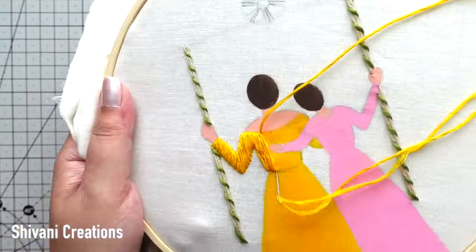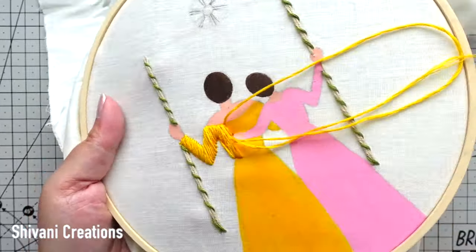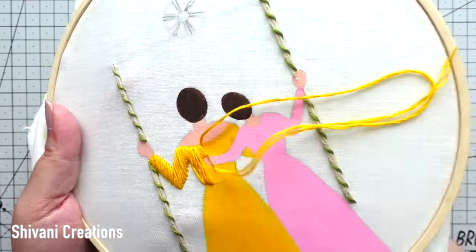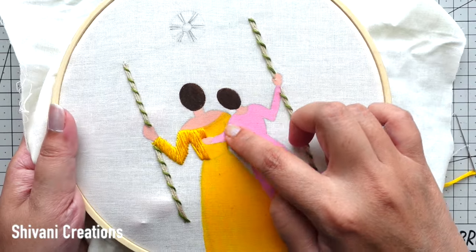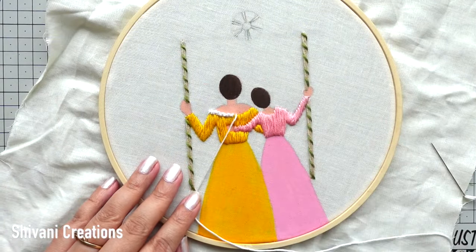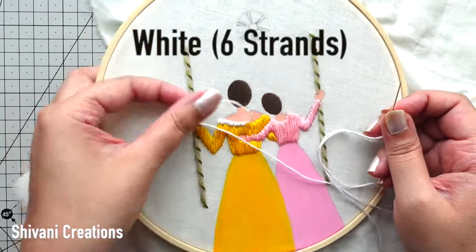Leave the hand of the daughter, and on top and bottom you have to do the satin stitch. Similarly going to complete this. I have done the satin stitch work on the daughter's dress as well.